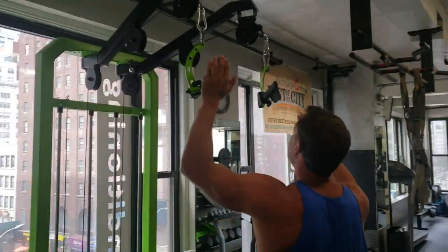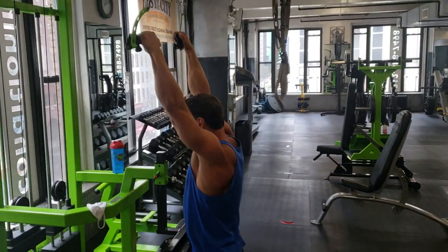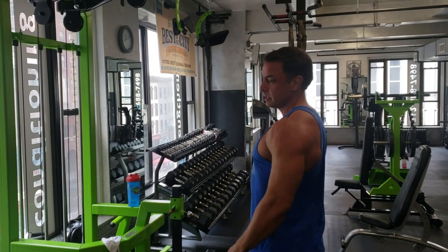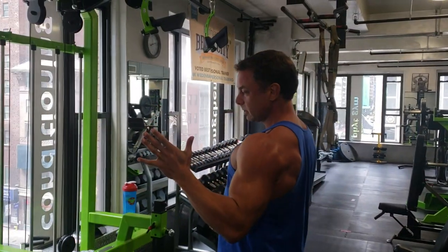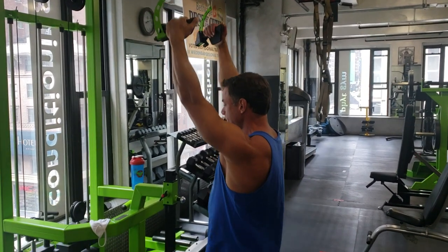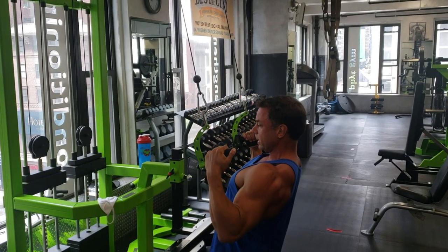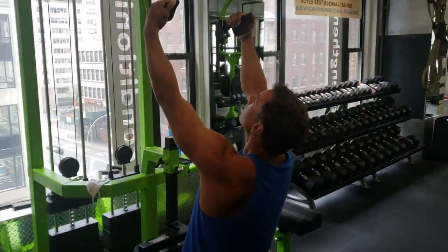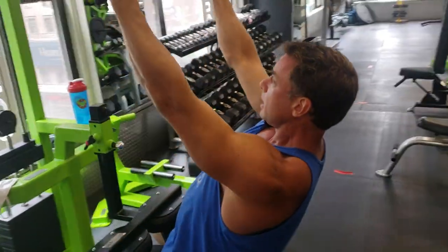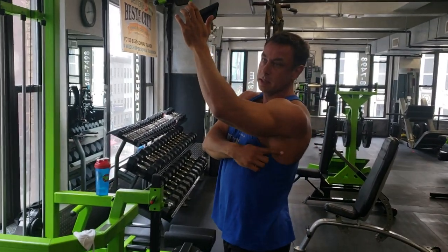Then there's the lat pulldown. Very often what you see is the human teeter-totter — human goes down, weight goes up — that's nonsense. So first, you figure out your mobility. For me, I start somewhere here, sit down, turn my hand slightly outward, and drive my elbows into the ribcage just like that. If I'm trying to bring the two ends of the muscle together, I can only move this one, not both.